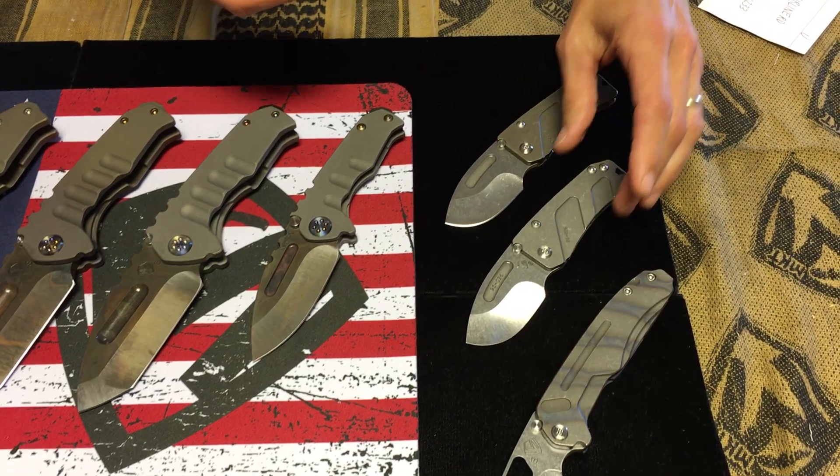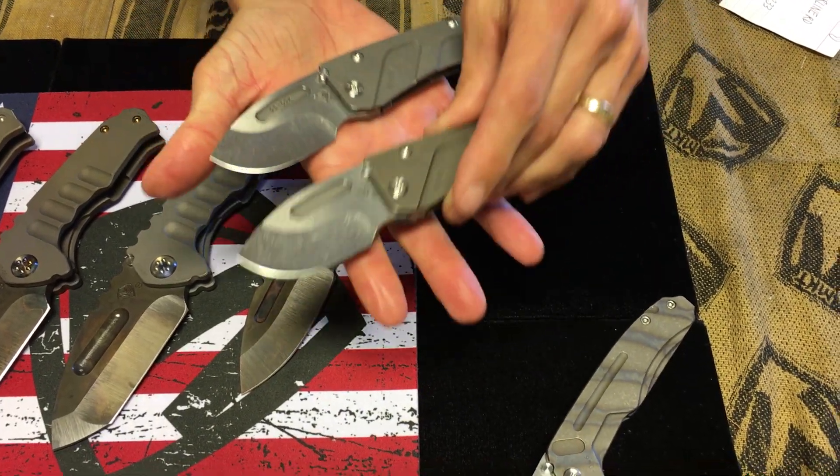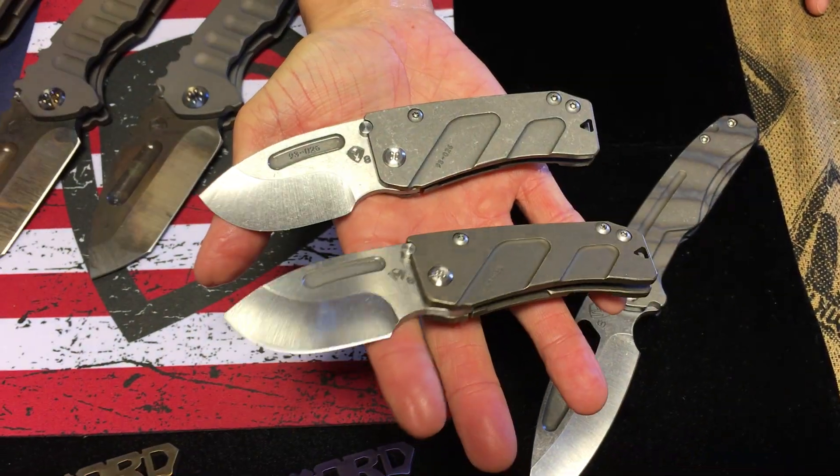Tiger-striped flaming. I believe he has another one in the same configuration. So if you're dying to get one and you're nervous about it not being available, he has two.